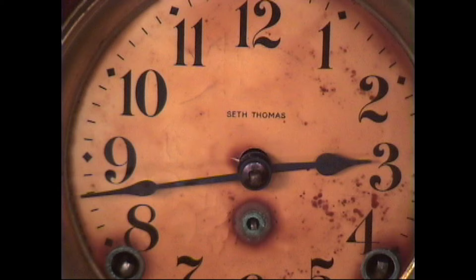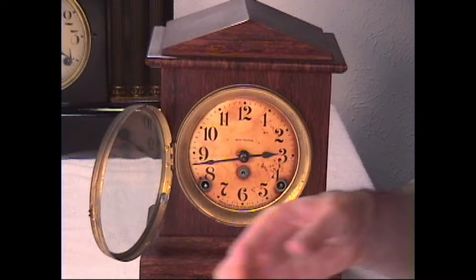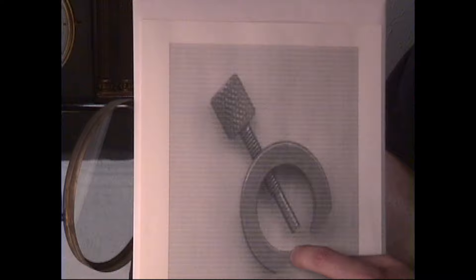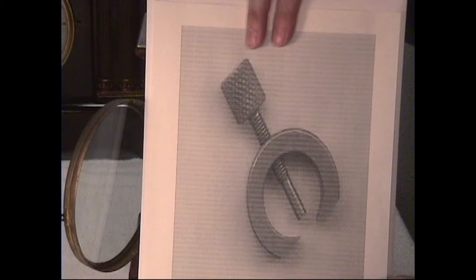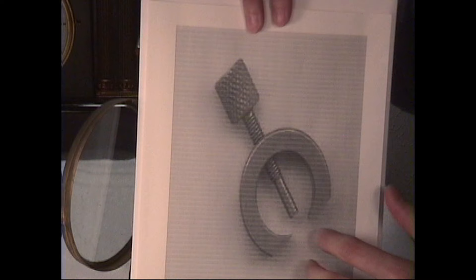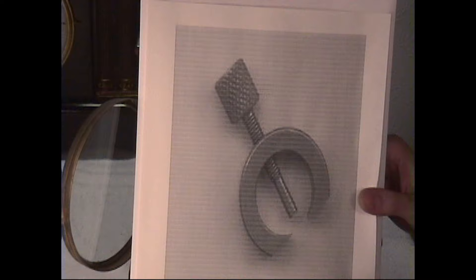If you have stubborn hands that won't come off, I always remove mine by hand using my fingers. You can also use what's called a hand remover — here's a picture of one. The little edges go underneath the hands, and as you turn the screw it comes down and hits the minute arbor, forcing the hands forward and removing them. These are handy little tools and can be picked up for less than ten dollars from most clock suppliers, but I don't even own one.